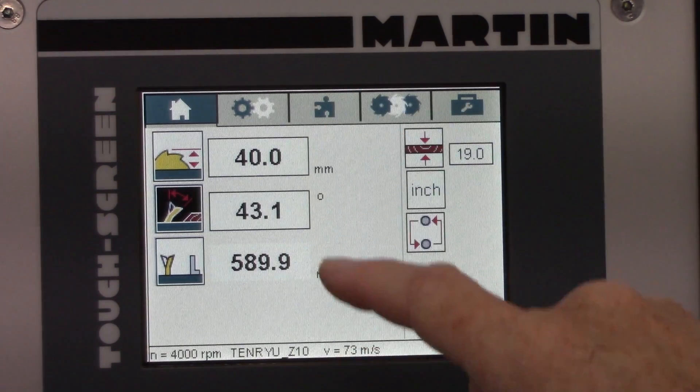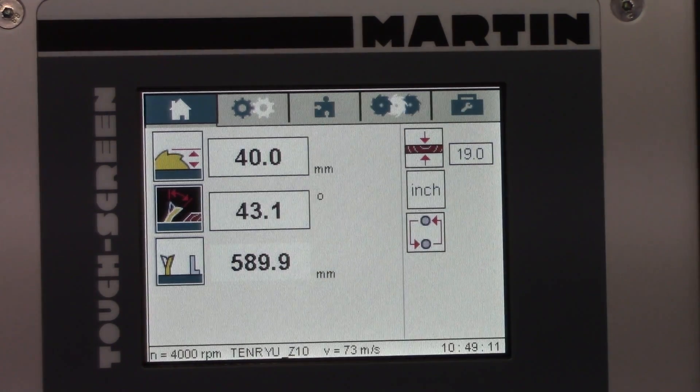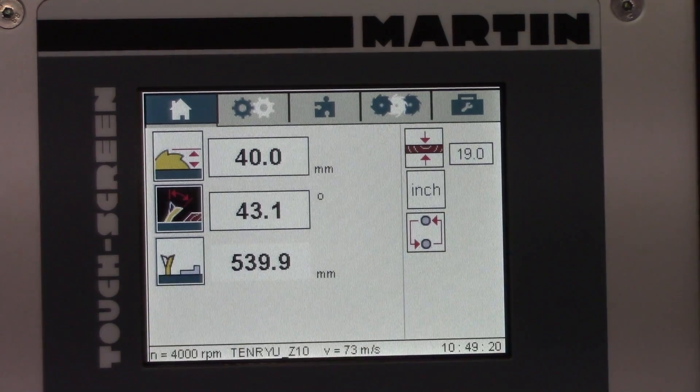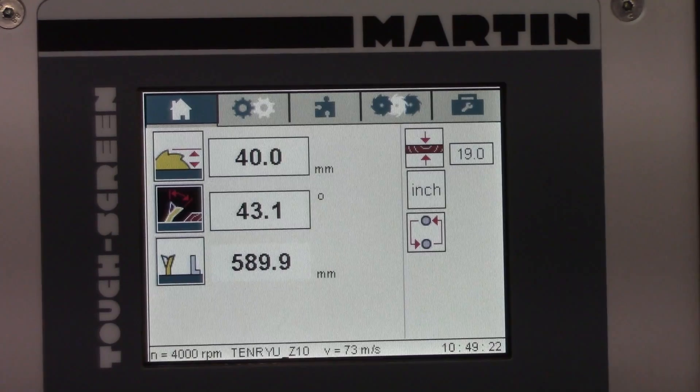These two have automatic settings — it'll raise and lower the blade, tilt the blade at the right angle. The fence position has two positions, high and low, and it changes and adjusts automatically based on the different profiles of the fence.